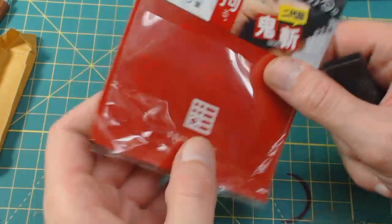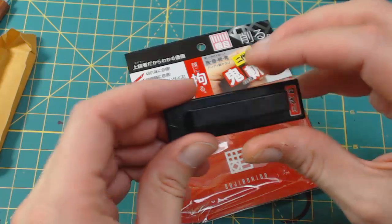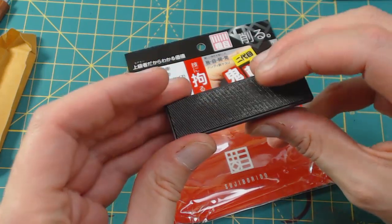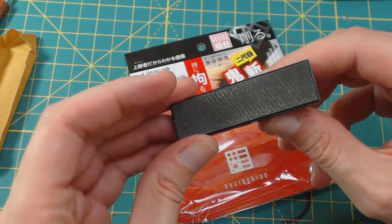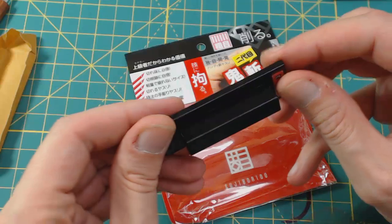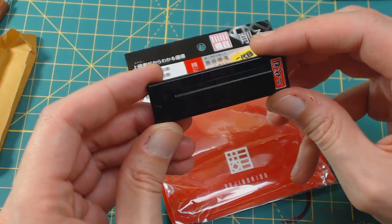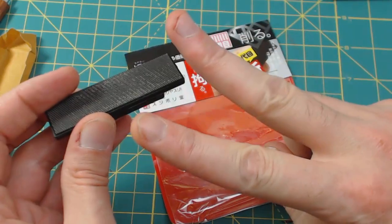That's it — just a real quick up-close look at some actual tools that maybe you've seen pictures of or haven't. Maybe you'll find interest in adding them to your arsenal. That's about it for this video guys, thanks for tuning in as usual. Peace out!